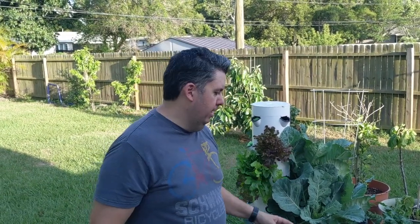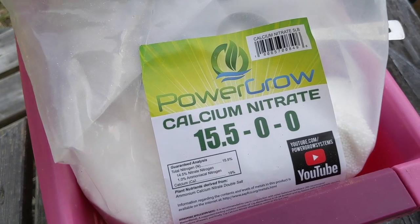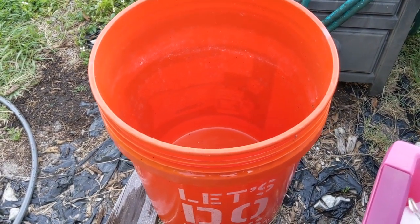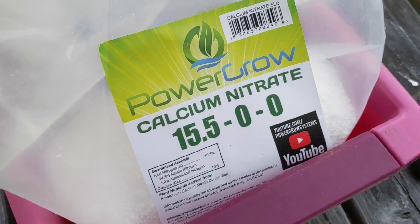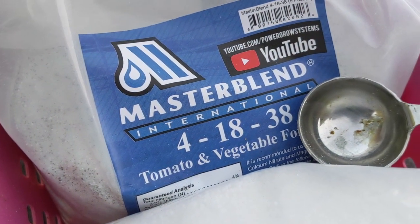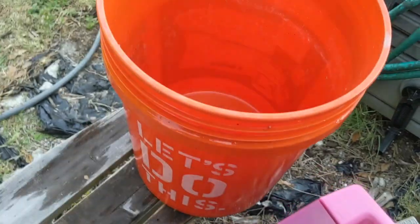Here's the basic recipe for the master blend. Now keep in mind that this already had some in it, so I'm actually just going to mix enough to refill another 20 gallons. So here we have our master blend — the calcium nitrate — and it's always good to calculate batches of 5 gallons. For every 5 gallons of water, we're going to do 1 tablespoon of calcium nitrate, 1 tablespoon of the 4-18-38 mix, and half a tablespoon of Epsom salt. That's for 5 gallons.